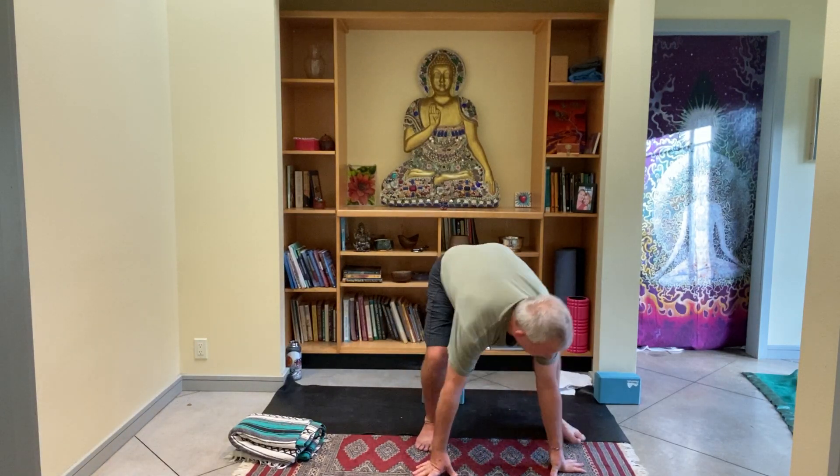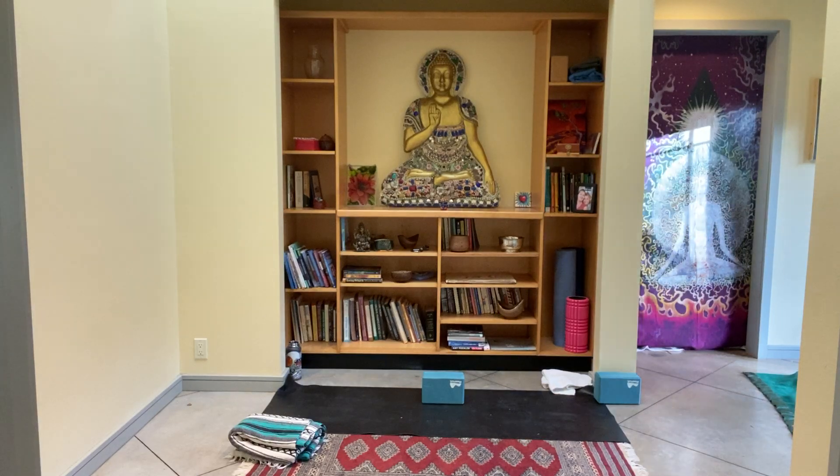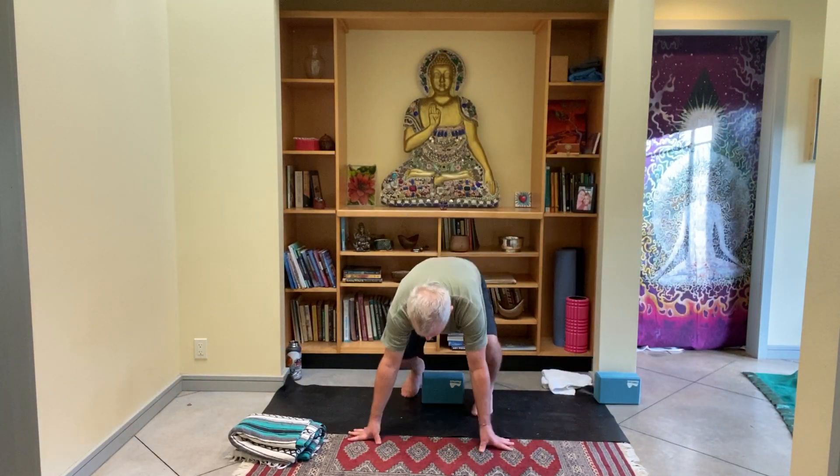This time as you inhale, bring the arms back up — the palms come together overhead. Then take that five-count exhale to bring the thumbs to the heart and close the eyes. Five count in, five count out. Two more breaths here. As you open up the eyes.